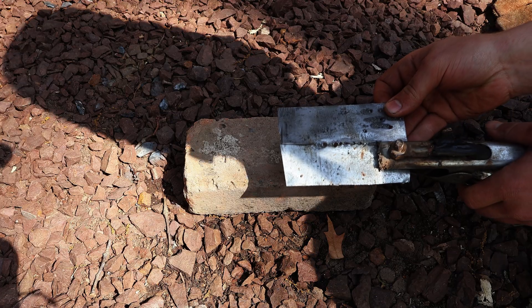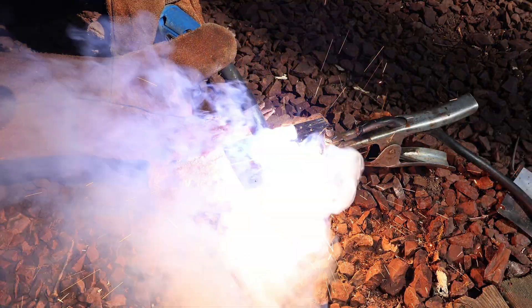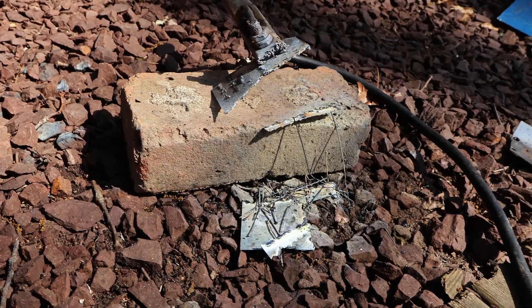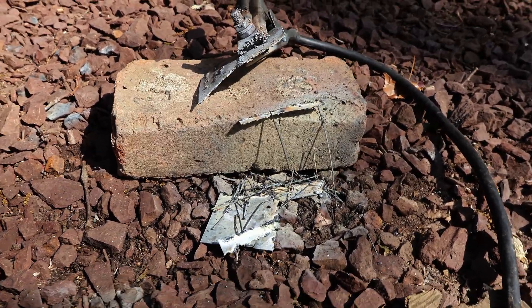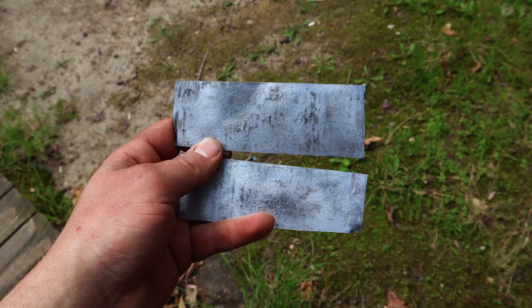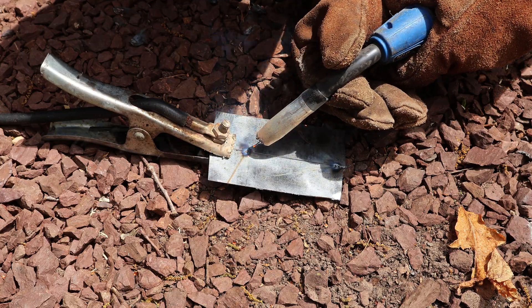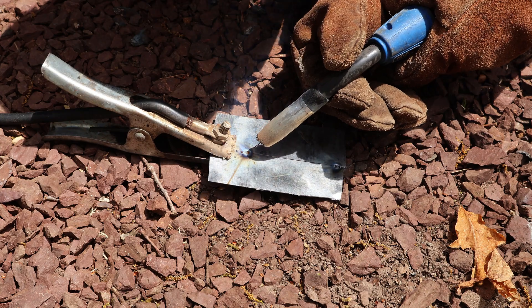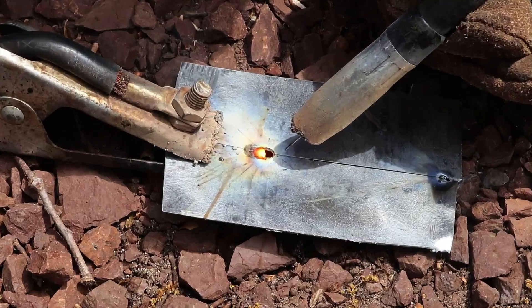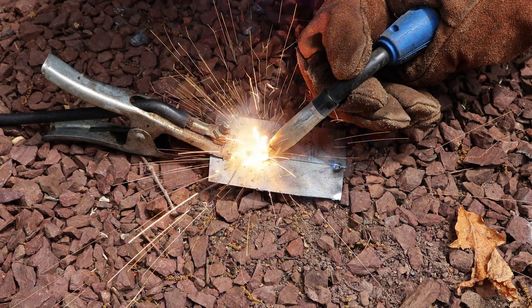When it comes to welding thin metal, you want to use the lowest setting possible. Otherwise, it'll just melt right through. I'll bring down the voltage and wire speed and attempt to weld two pieces of steel without melting through. I'll take frequent breaks to let the sheet metal cool down. And as expected, here we have our first hole — there is no way for me to stop the welder from blowing holes through the metal.